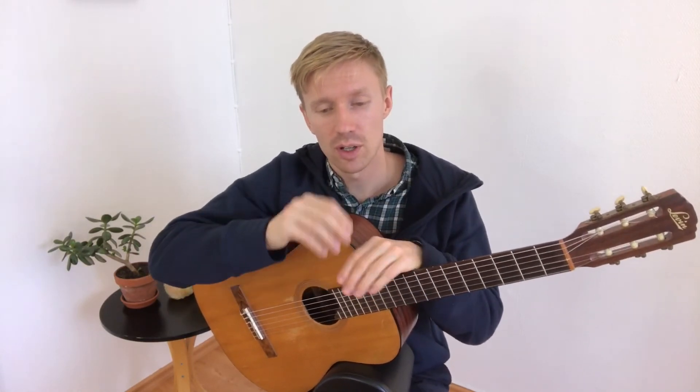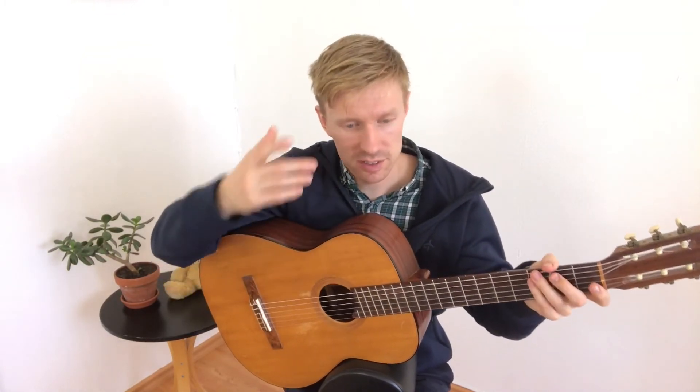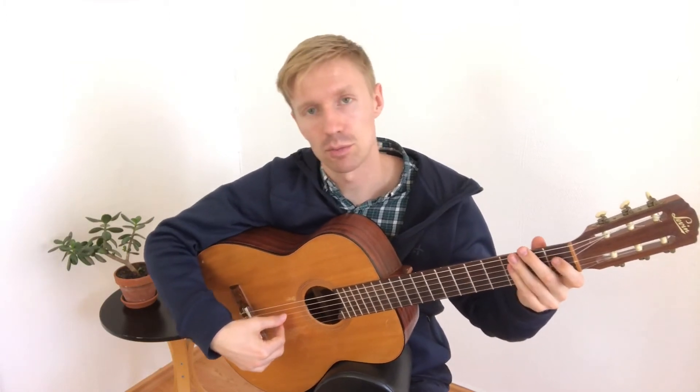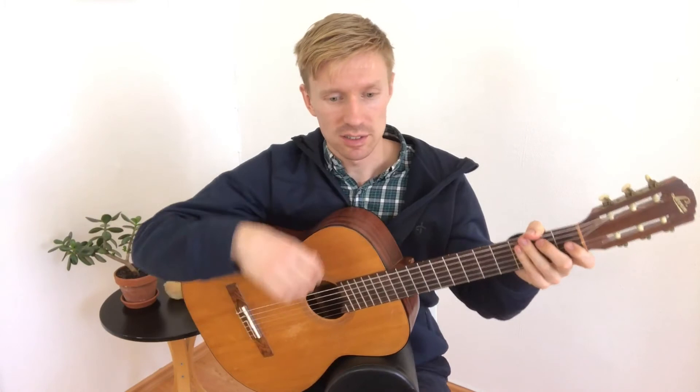As with all the scales we are doing, I would suggest taking a scale one by one, writing it down with pen and paper morning and evening until you know it by heart — until someone can ask you what's the fourth degree in the C flat major scale and you know it is F flat, the sixth degree is A flat, the second degree is D flat, the third degree is E flat, and C flat is number one.